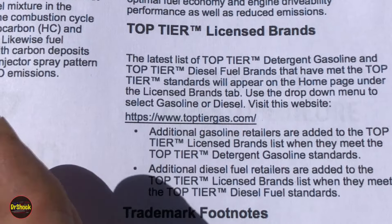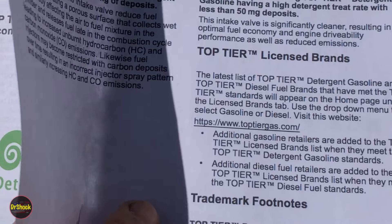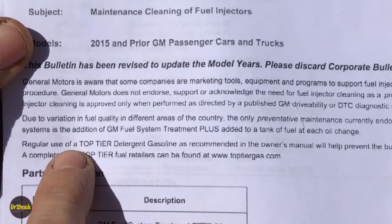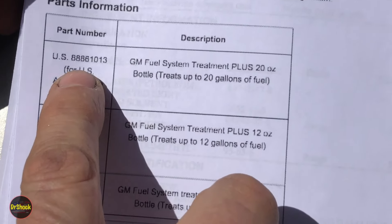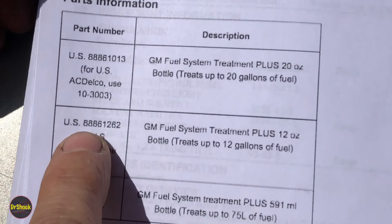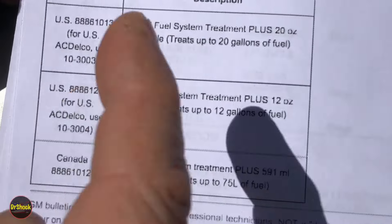The fuel meter body we're rebuilding today came off a vehicle that has only used Mobil or ExxonMobil gasoline its entire life — for 24 years — and those are both top tier brands. If you don't have top tier, or even in addition to top tier, GM also put out a bulletin about additives. They talk about regular use of top tier detergent gasoline as recommended in the owner's manual to prevent intake valve and fuel injector deposits, but you can also add these additives. Part numbers 8886-1013 (20 oz) and 8886-1262 (12 oz) — both discontinued now, with different numbers for Canada.